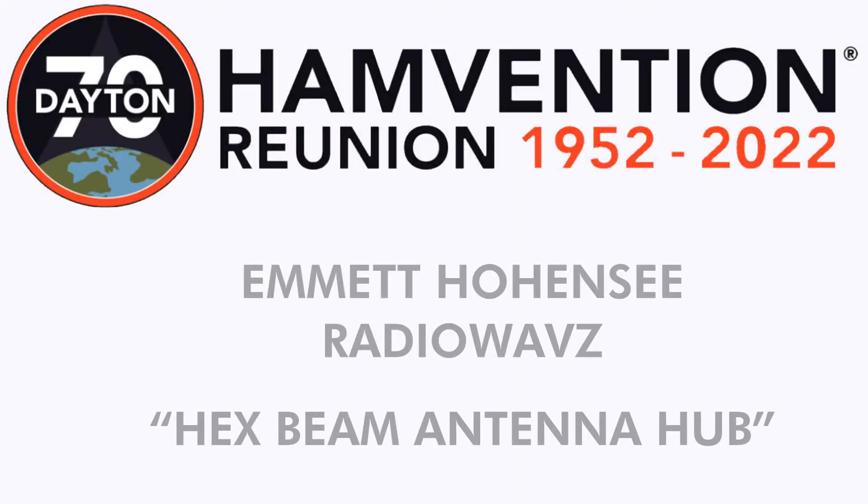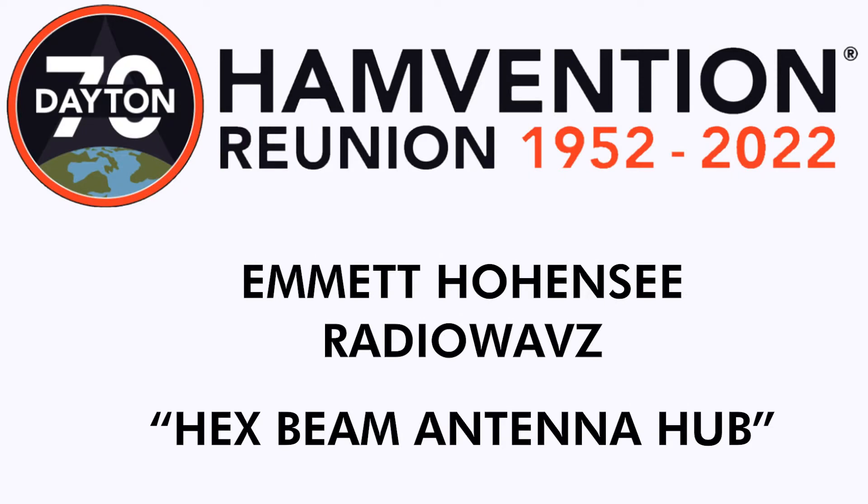In this video, I spoke with Emmet Hohensee from Radio Waves about their new hub for their hex beam antenna.